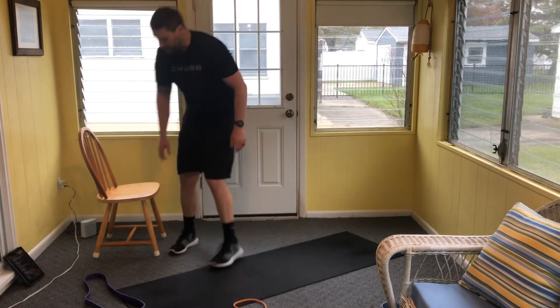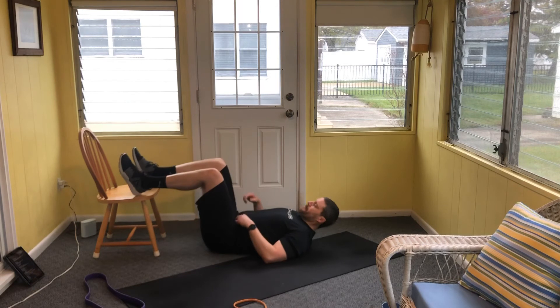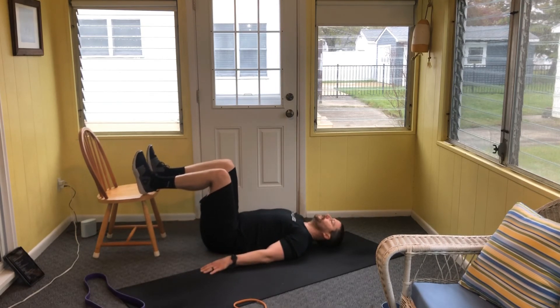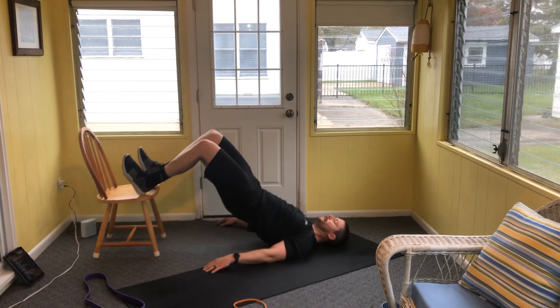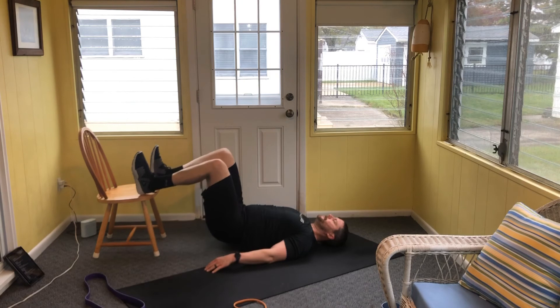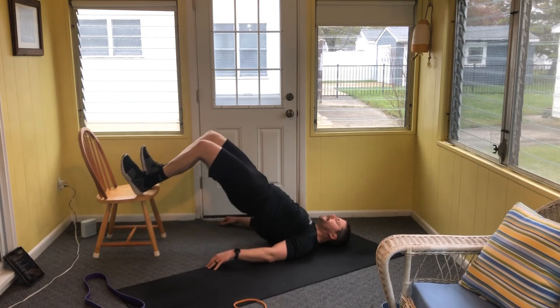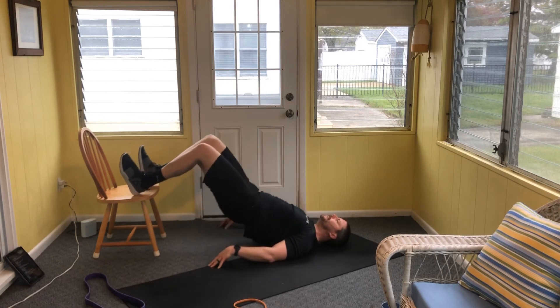Last round — take those heels into your surface. Ten reps in three, two, let's go. Through all ten reps: one through ten. Great work.